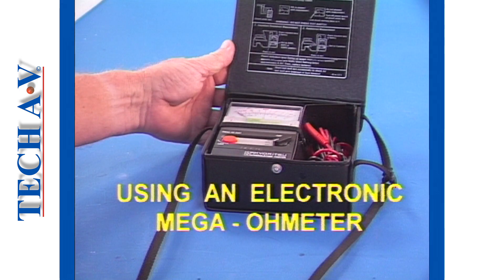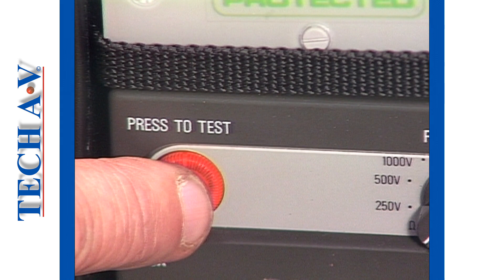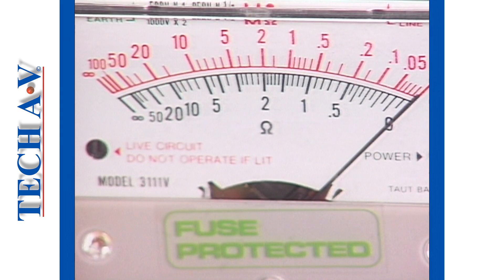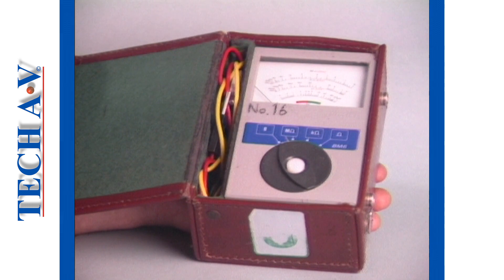Welcome back as we continue in the subject of mega ohm meters by demonstrating the typical usage of an electronic type meter. With the leads connected, a reading of zero should be obtained to ensure that the meter and the leads are in good order. In the practical demonstration, we shall establish the continuity of windings on this three-phase motor and then perform an insulation test between windings using a typical electronic meter.